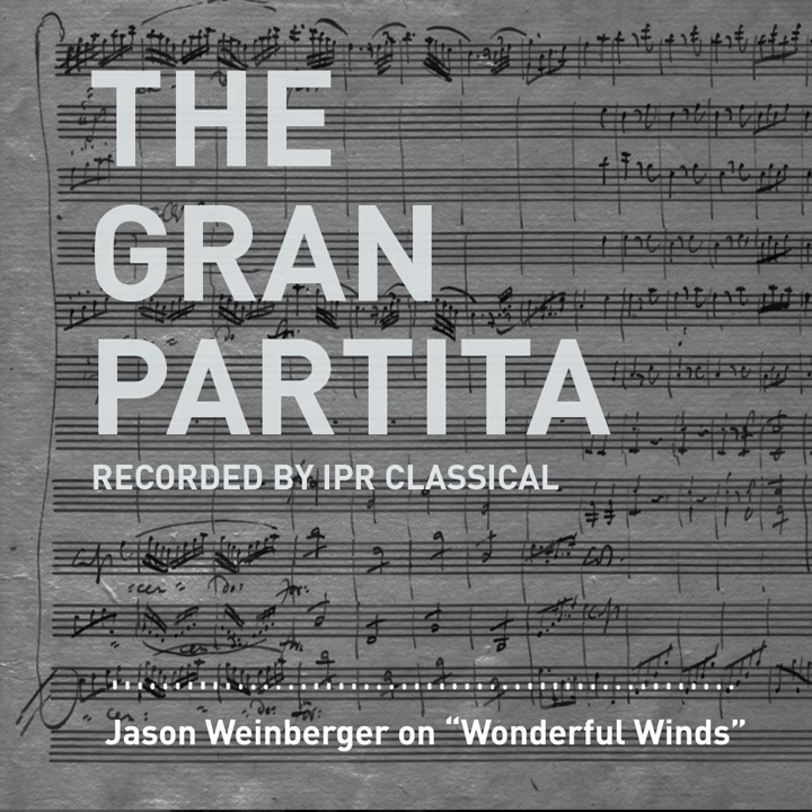Mozart scored it for 13 instruments, which is really huge for a wind ensemble. So tell us a little bit about this work and why you decided to zero in on it. This is just an incredible work — you use all these superlatives, but none are enough. It's the best of all the wind repertoire, bar none. There are some other great pieces out there, including the Dvořák Serenade, but this piece is both striking in its form and ambition, and the instrumentation is larger than a lot of other music like this from the time. So many aspects of it are outstanding.